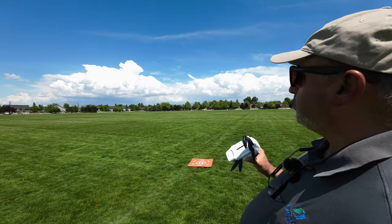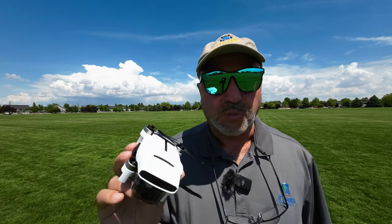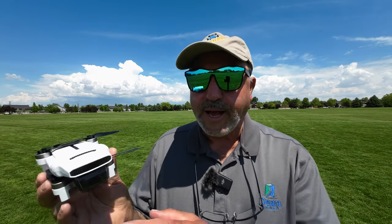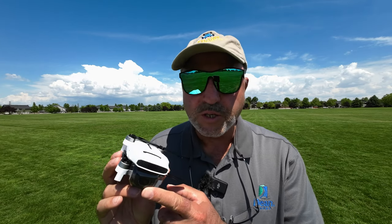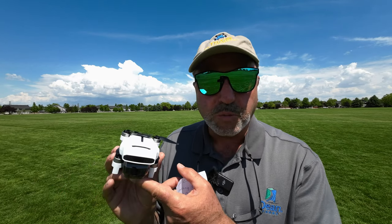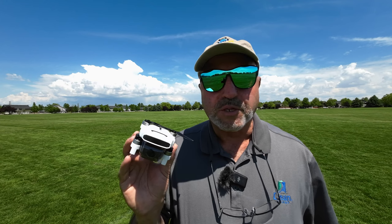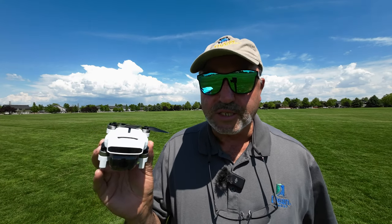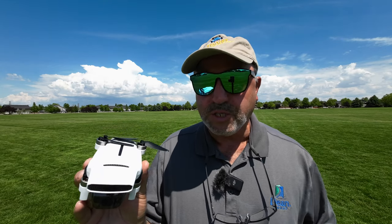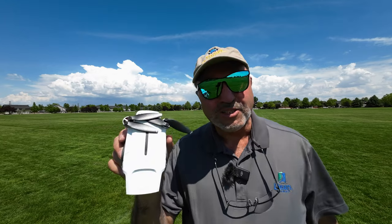I don't know if you can see behind me, but we've got some pretty interesting clouds back there. So if we get a chance, I'll take some pictures with the drone as well and we'll see how those pictures go. I'll be honest with you, I've been disappointed with the camera on this drone. They have what they call a stacked sensor that's supposed to help, and the gimbal seems to be improved from the previous version — we're not seeing the vignetting we saw before. However, the dynamic range is not what it could be; the sky tends to be blown out. But anyway, let's quit messing around and get this bird in the air.